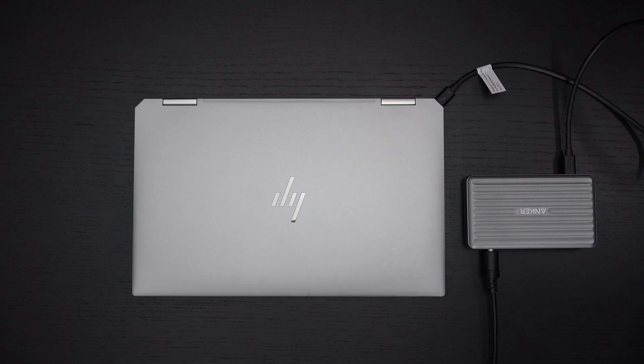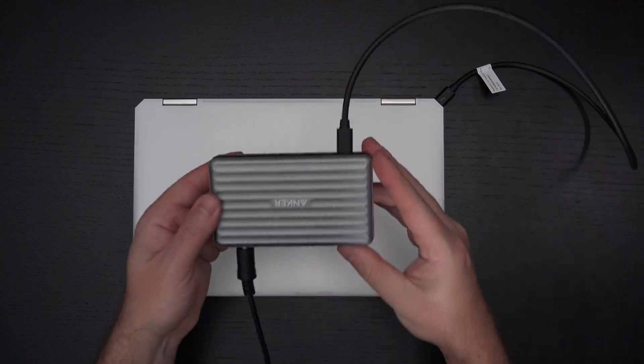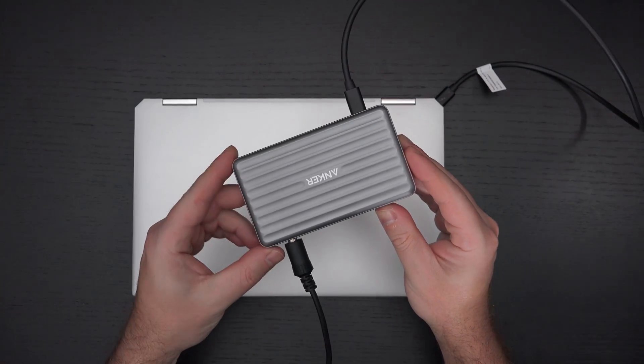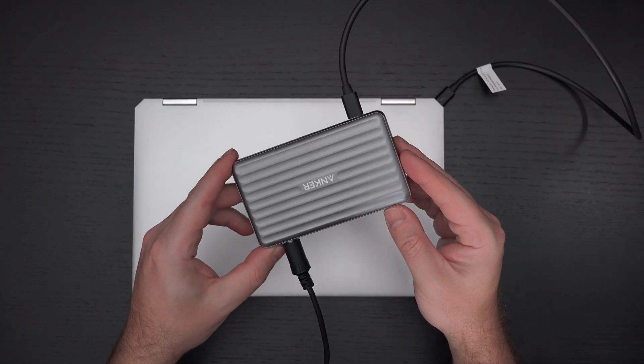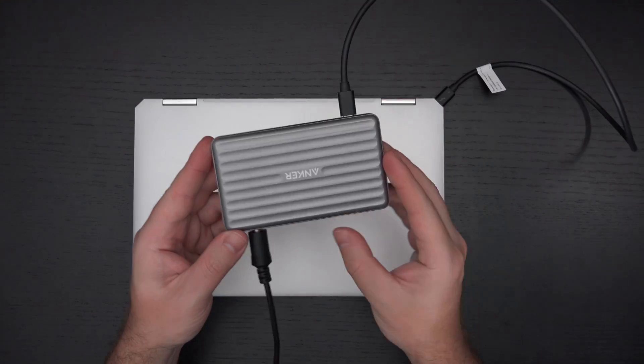Ed here with the Digital Digest, and today I wanted to share my full review of the Anker Power Expand 5-in-1 Thunderbolt 4 Mini Dock. When I first saw this, its retail price is $200, and this was not sent over by the manufacturer for review — I did actually purchase this because I thought it was pretty smart.